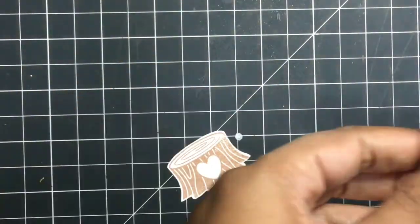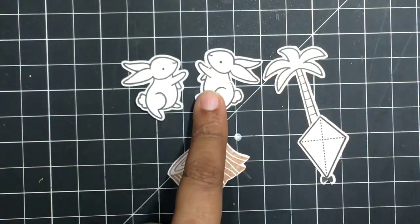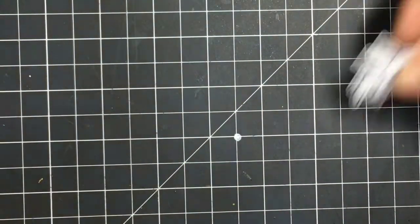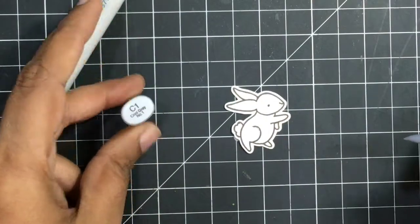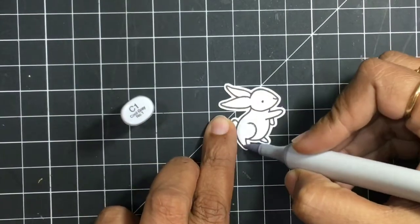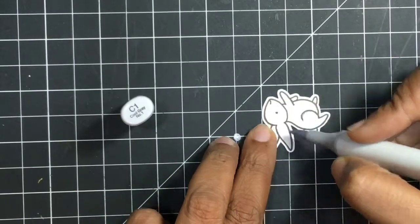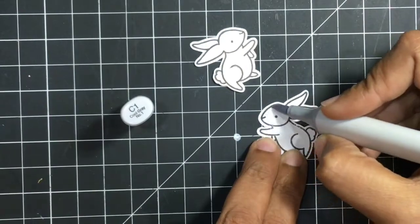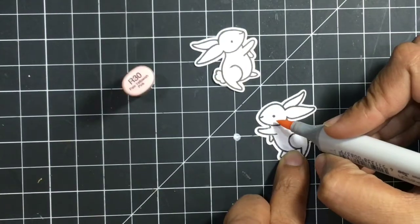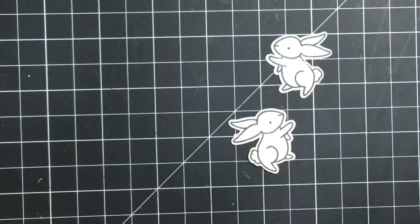Let's begin by coloring the stamps — I have already stamped and pre-cut them. The bunnies are mirror stamped, and this is a very easy way to give a new look to your stamps. For the bunny I'm using just two shades: C1, which is a very dull gray, to outline the bunnies and add a little dimension, and R30 to add a little blush on their cheeks. So this is simple and easy.